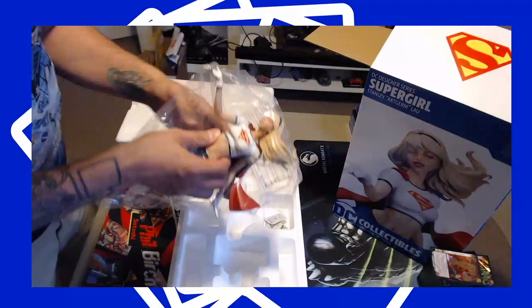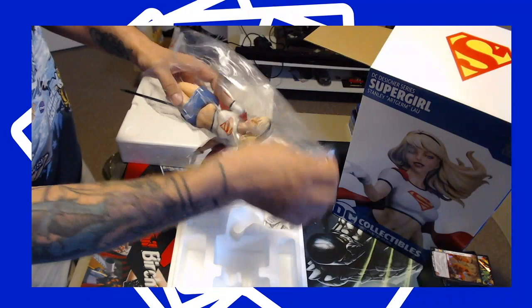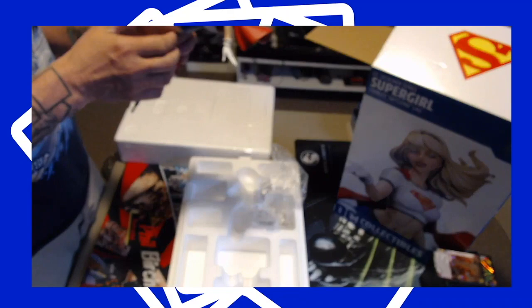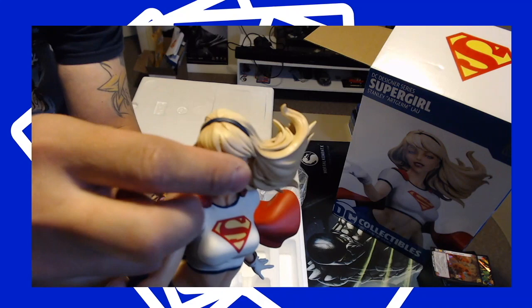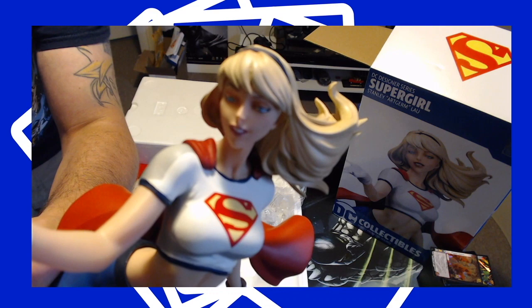Look at these nice tasty treats they pack with her — great. Let's get the plastic off. This is her animated series gear, or her Linda Danvers gear from the 90s comic. As you can see, the face is done really well.